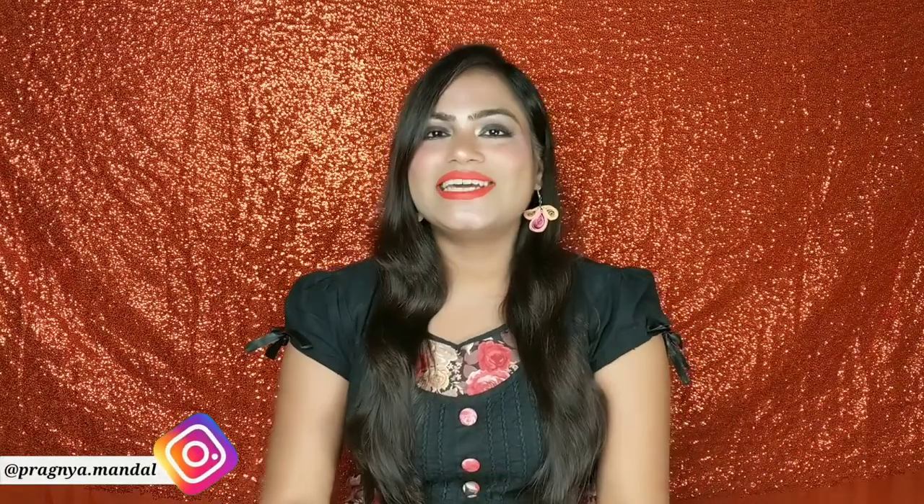Hello everyone, welcome back to my channel. It is me Pragya and in today's video I am going to share with you the review of this face mask from Good Vibes. This is a clay mask and this is in the charcoal variant. I am going to share all the details about this mask in this video, so if you are interested to know how this mask works on me and whether you should buy it or not, then please keep on watching this video till the end and without any further delay, let's quickly jump into the video.